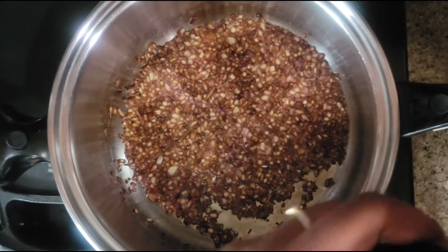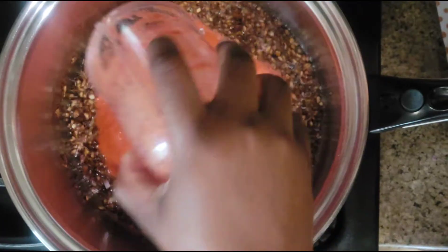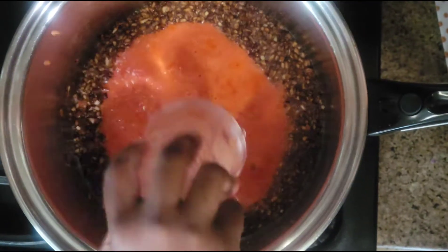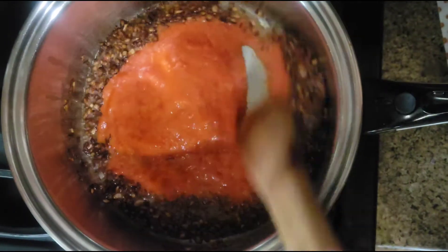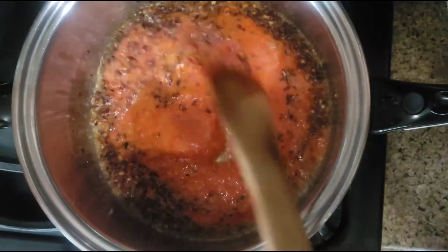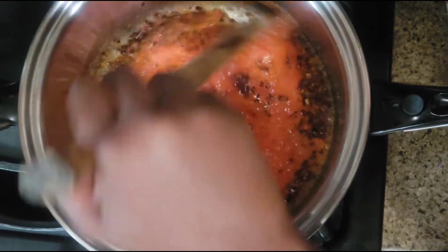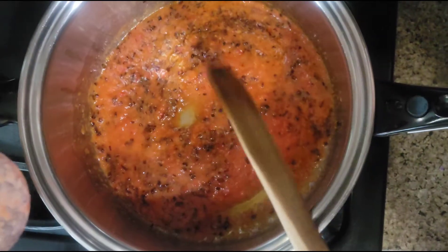My onion is well browned. I had already blended my tomato and bell pepper, and I'm gonna pour it in and stir it.